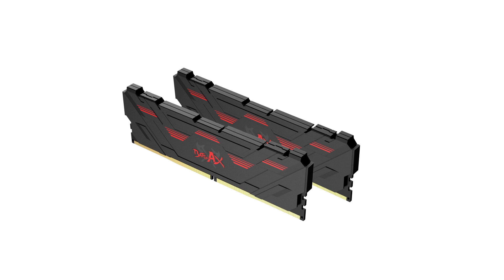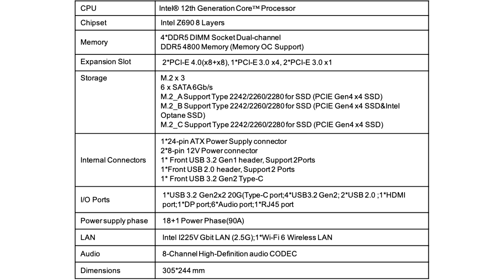Along with the release of the iGame Z690 series motherboards is the new Colorful BattleX DDR5 Memory. The BattleX DDR5 features a matte black heat spreader with red accents and is designed for the Intel 600 series platform, with a high performance starting frequency of DDR5 4800 MHz and higher. The BattleX DDR5 is available in 8GB and 16GB modules.